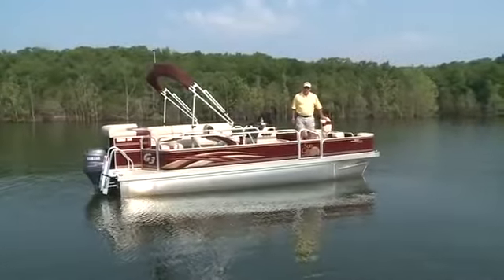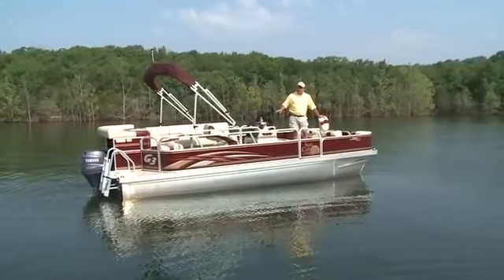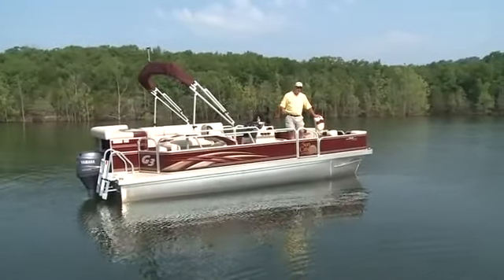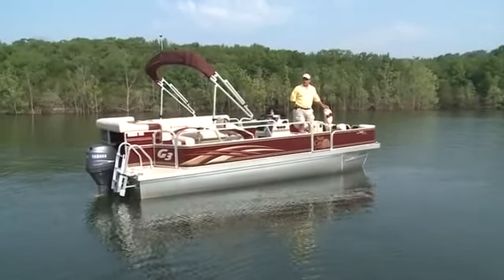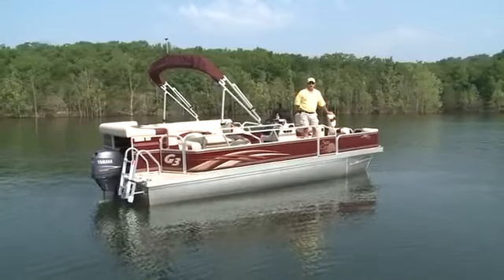The LV-208 Fish and Cruise is 20 feet in length and 8 feet wide. It's built on two 23x25 U-shaped flotation filled logs, which gives it really nice buoyancy and a nice ride on the water.